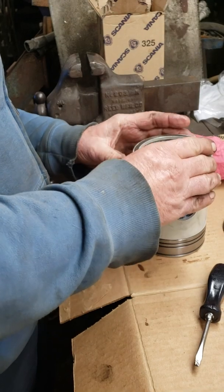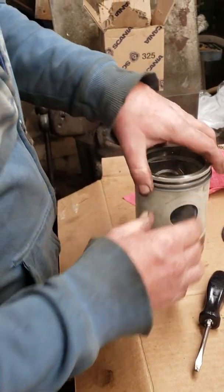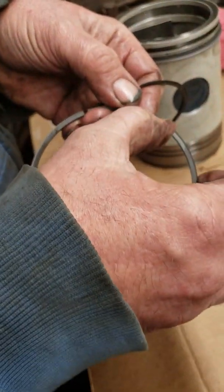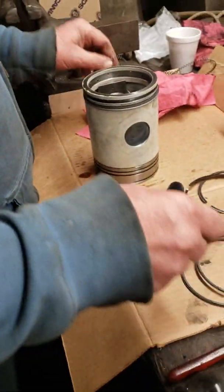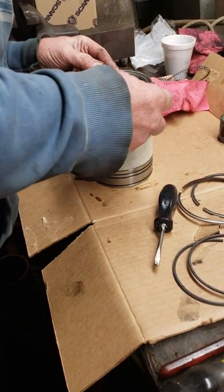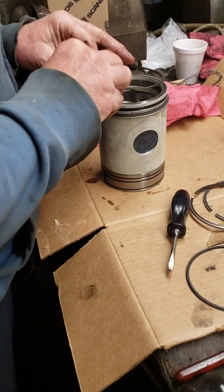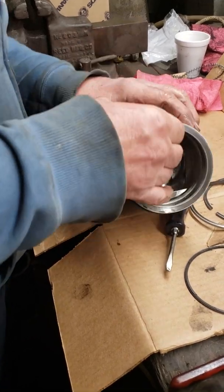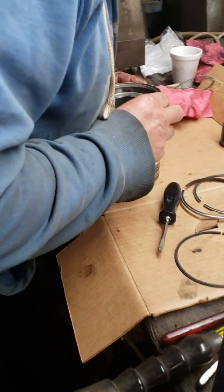Are they color coded also? Well, the chrome flashed one is the very top oil scraper ring. The top two rings are non-vented. If you look at the bottom side of the ring, there's a groove from here to here — that's the vented one, that's the lower one. So you actually got two rings on — two sets — on each groove. So it'll be a total of four rings on the bottom for the oil.